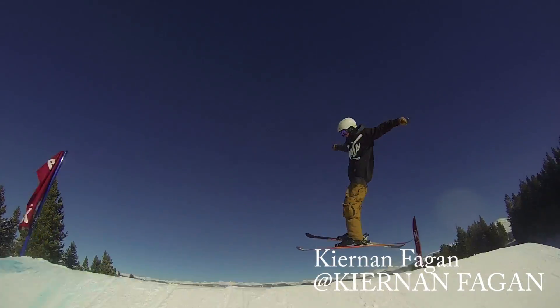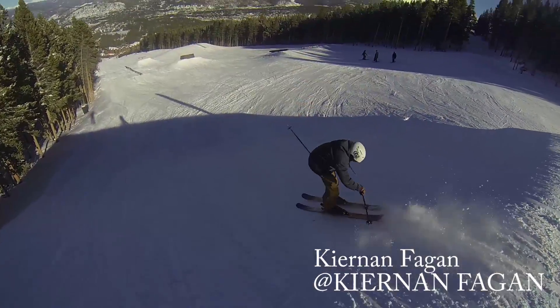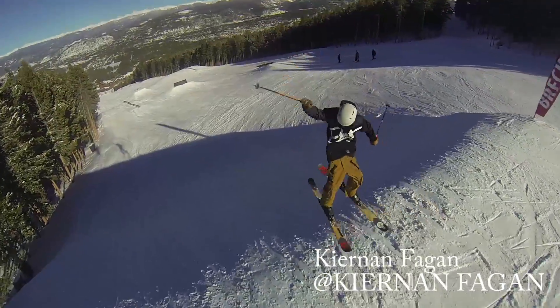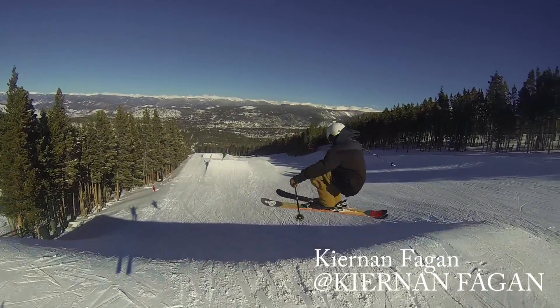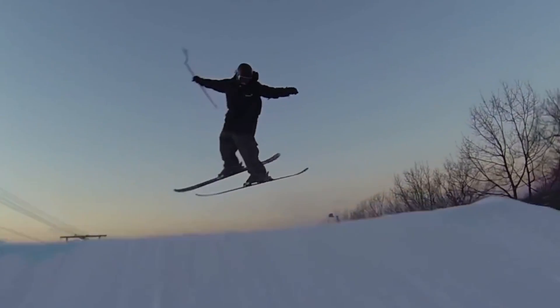Watch right here — we can see Keenan Fagan come up and he pops really smoothly into a really nice T5, but he comes up a little short. So he brings his knees up to make sure he can absorb the landing correctly and not fall. Since he had a really nice takeoff, when he realizes he might not be rotating fast enough, he's able to bring his knees up and control the outcome a little bit better.